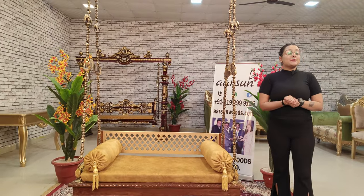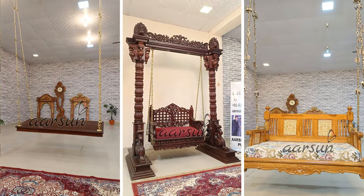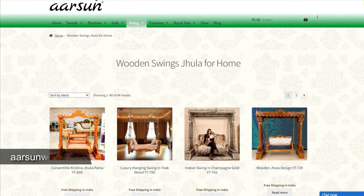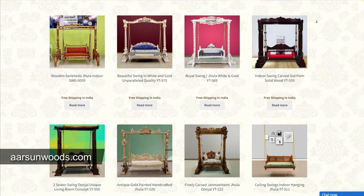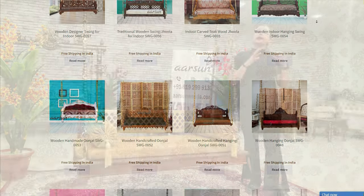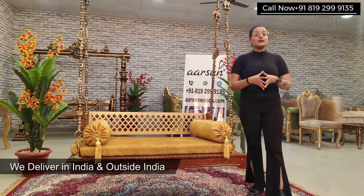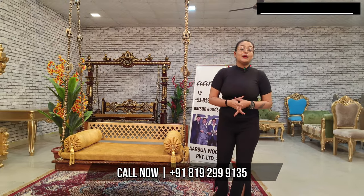If I talk about Swing, there are many designs available — both ceiling and stands. You can check our website; there is a dedicated section on Swing. If you have a design in mind, you can send it to us. We also deliver across India. You can contact us on the screen.